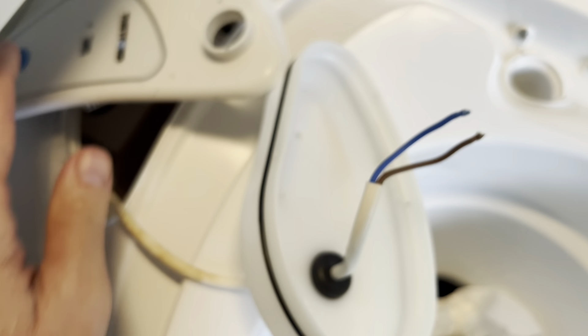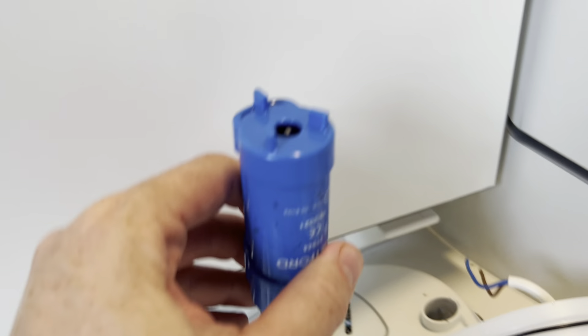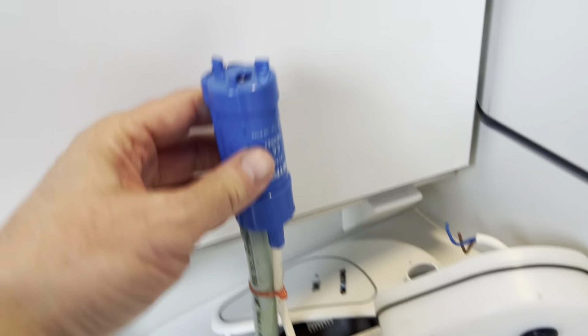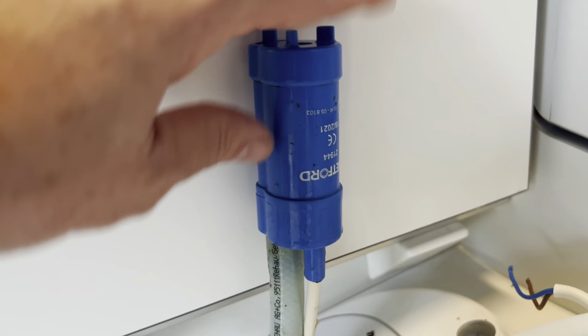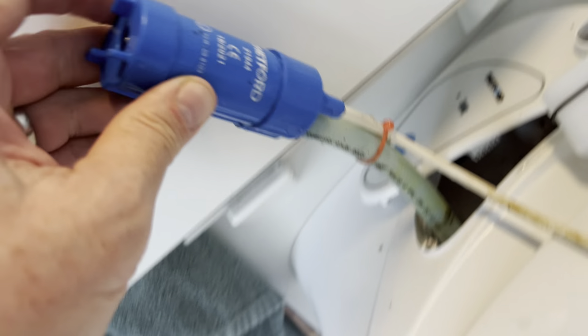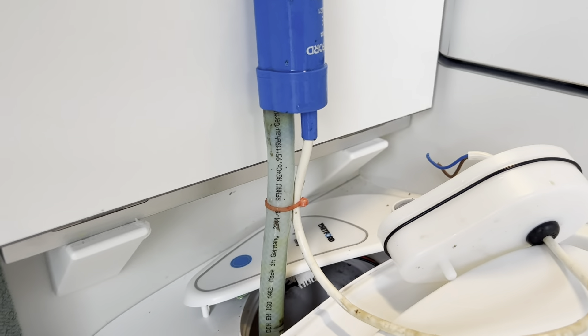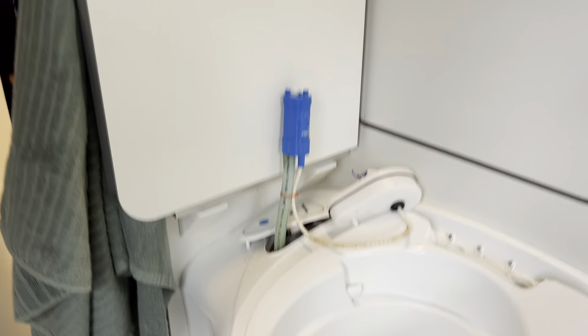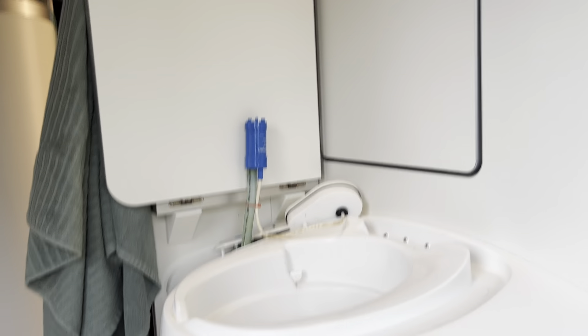That is the power lead for the pump. There is the pump - I've just fished that out. The other end obviously goes to the spout. Now that's out, what is in this bag is a replacement pump. This one has let me down twice now - this is a Thetford 21944, maybe - I'm not sure of the exact part number, but that's what it looks like. We're going to remove the clip, take the pipe off, get the new pump out and install it.